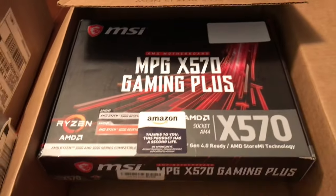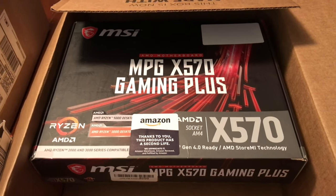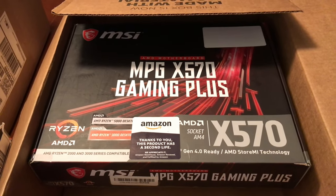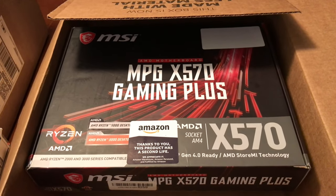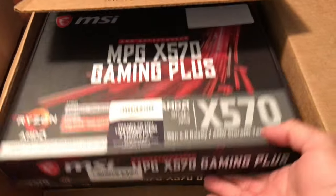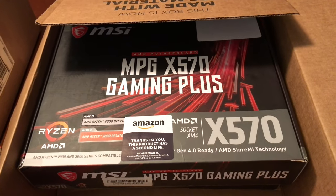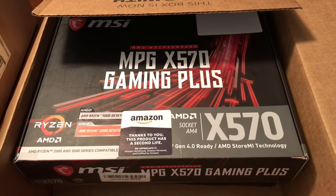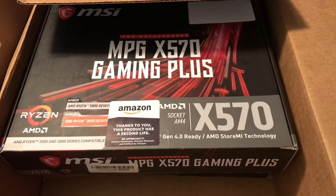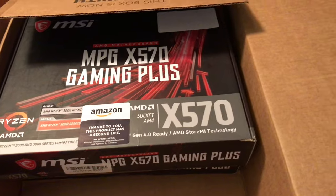So here we go — I've got these two boards, I've got the memory, the power supplies, the CPUs, and the M.2 SATA solid state drives. Two used boards, memory, CPU, power supply, M.2 SATA SSDs — and I already have those installed with a Windows ISO image, so I just have to boot up, configure Windows, and I should be good to go.